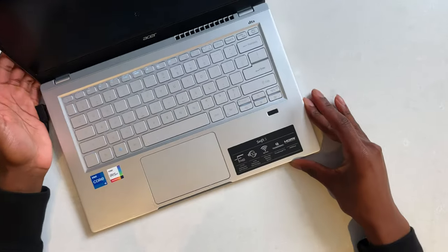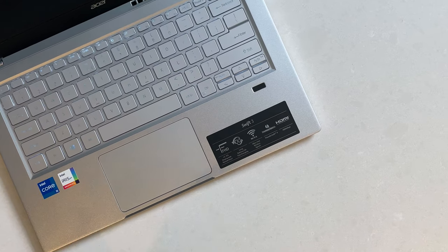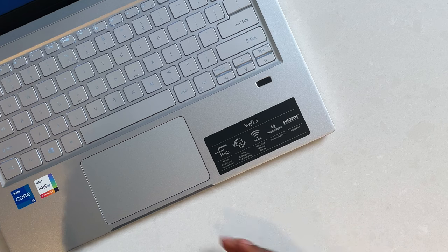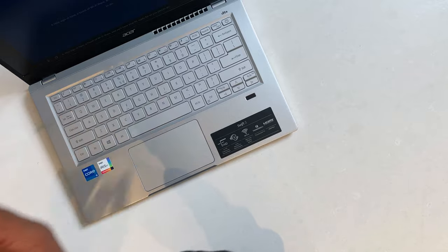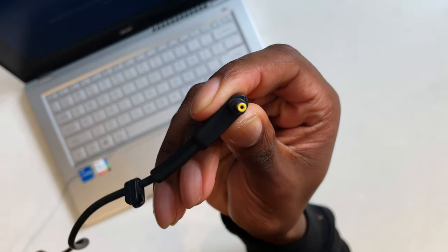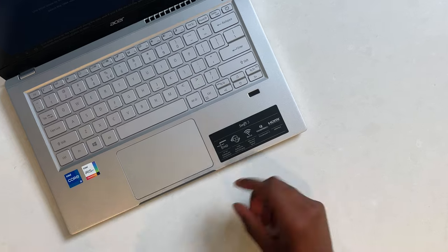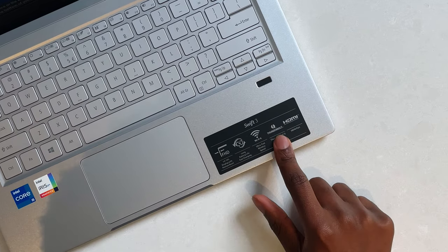Acer smells like dirty sneakers. Alright, while the computer is booting up, let's talk about the features. We have a 14-inch IPS panel — it's nice that we're getting IPS because the color and viewing angles are probably one of the best you can get. There are also claims of long battery life and fast charging — we'll see about that. I have my doubts given the small adapter, but we'll see. We also have Wi-Fi 6, which is nice, and Thunderbolt 4.